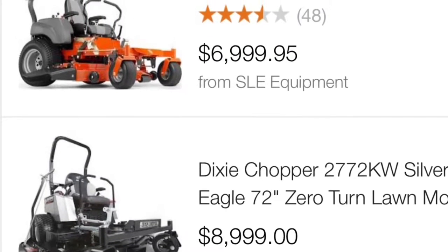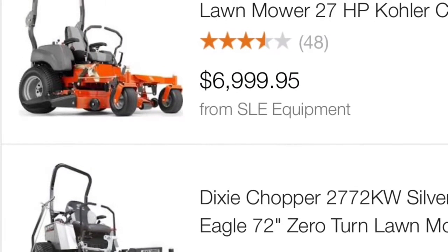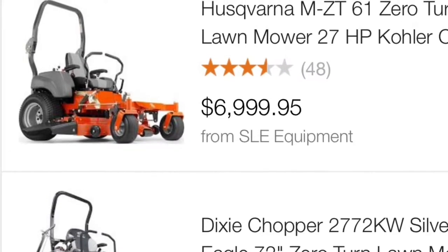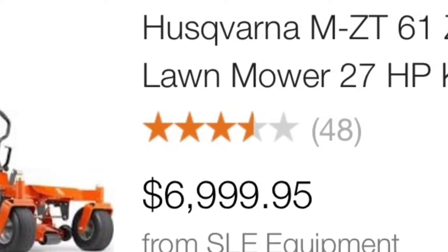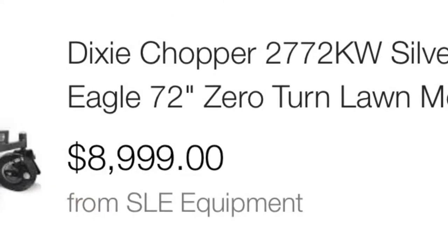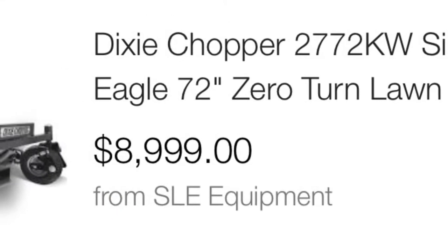The problem for homeowners shopping for lawn mowers that have over a 60 inch cut is that they cost over $5,000. Here's one for almost $7,000. Here's another one for almost $9,000.